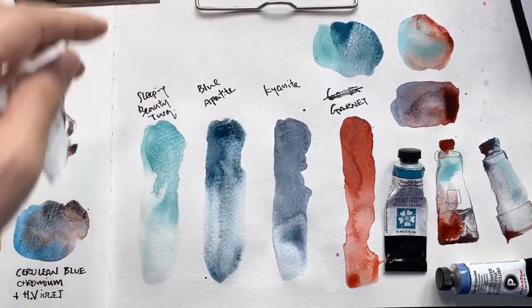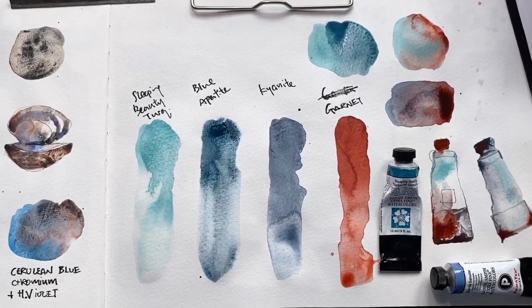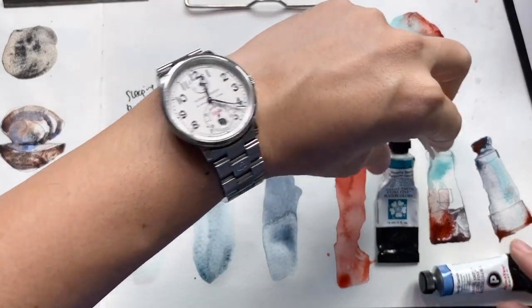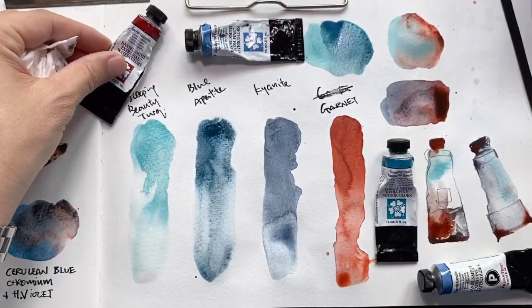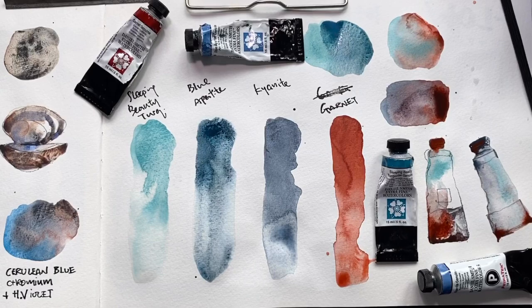Now that the colors are fully dried you can see the difference. Today I hope you enjoyed the demo of these four colors from Daniel Smith: Sleeping Beauty Turquoise, Blue Appetite, Kyanite, and Garnet. Have a great day and stay well — see you next time!